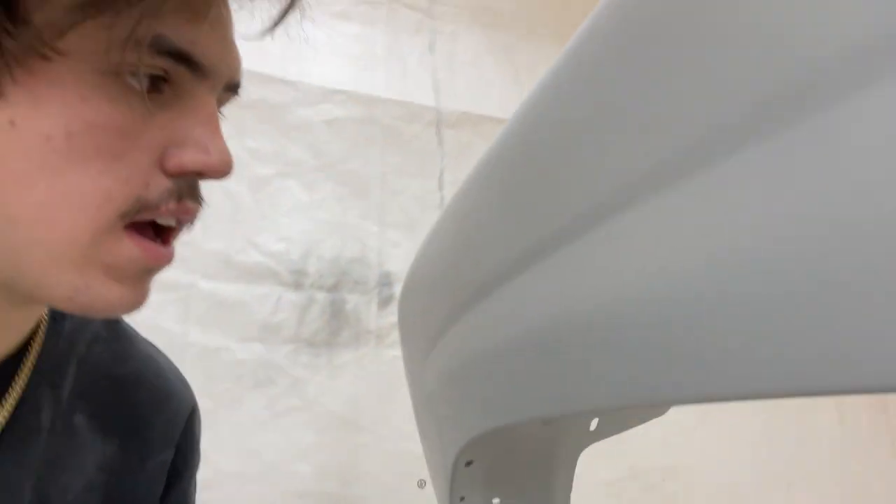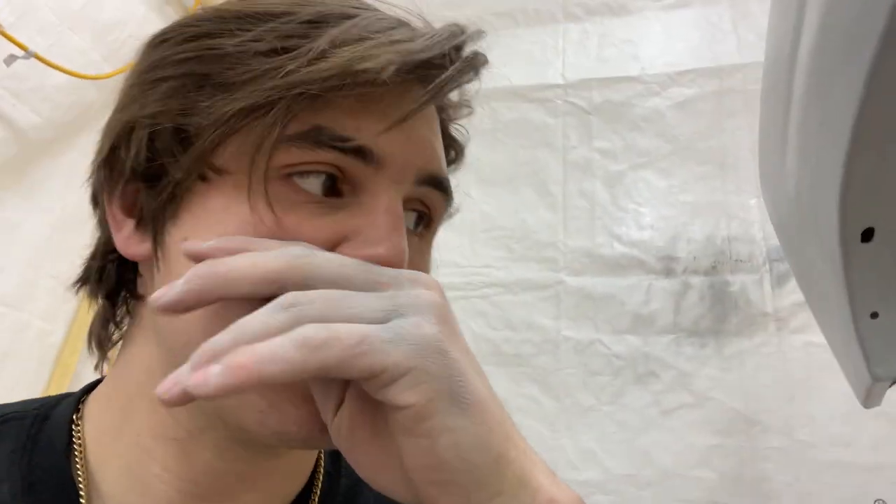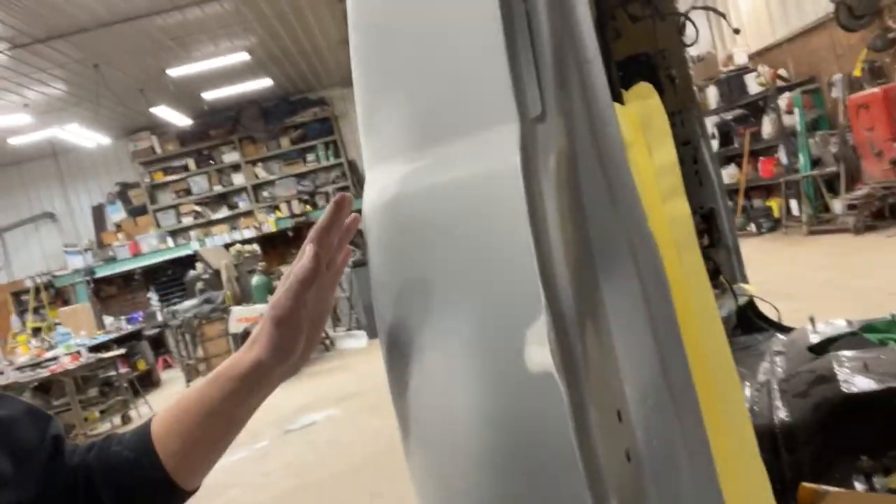We got the fenders primed with epoxy primer — came out pretty good. There's a slight run on one spot where I got too close, but other than that it sprayed really flat on both fenders. In a day or two we'll spray filler primer to make sure it's completely flat, then sand that down. On the cab I had some runs from the $15 Harbor Freight gun and burnt through to metal in some spots, so I have to re-prime those areas.